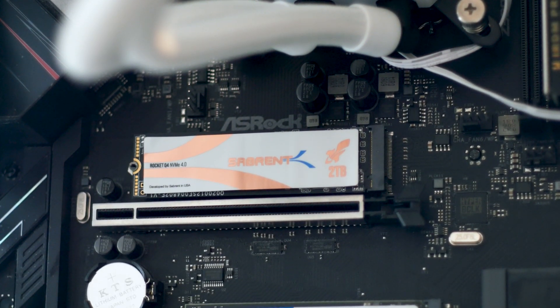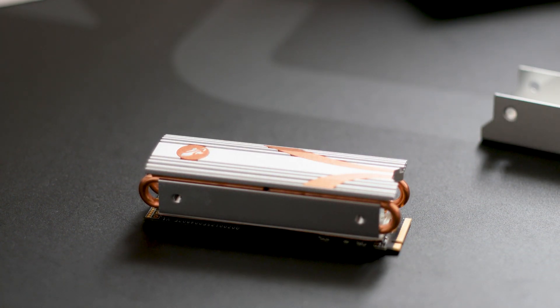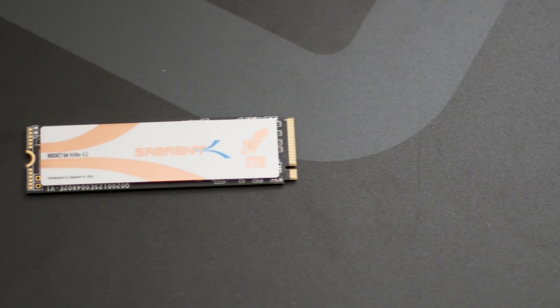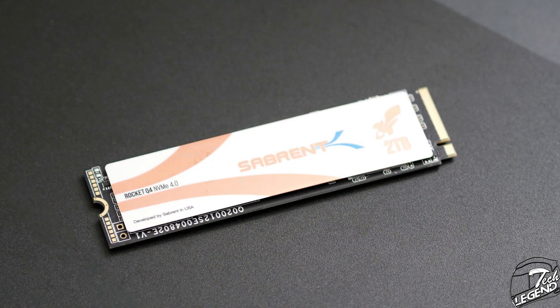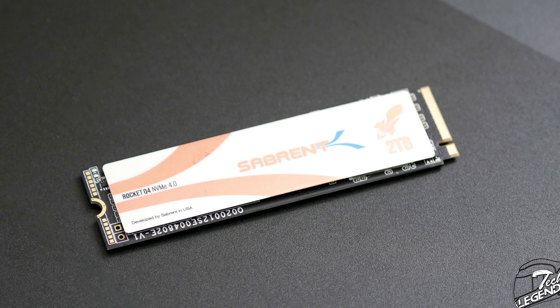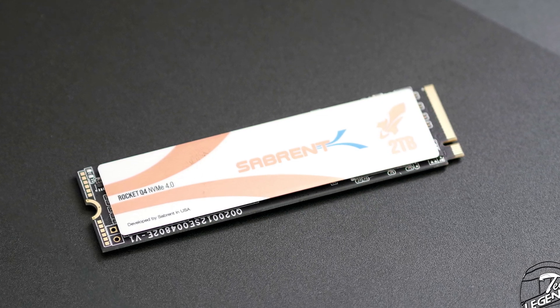The Sabrent Rocket Q4 2TB is also accompanied by a fully-fledged heatsink, but more on that later. The top part of the SSD is covered by a white and gold label, which contains the Sabrent logo in the center with the name of the SSD on the left side. The capacity of the SSD is also printed on the right side of the label.